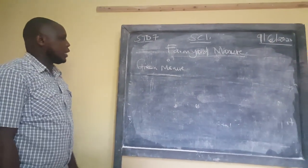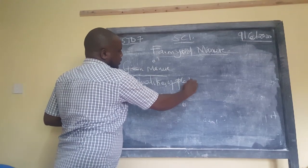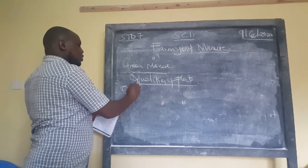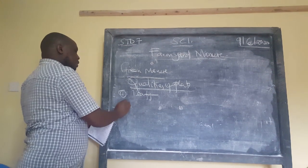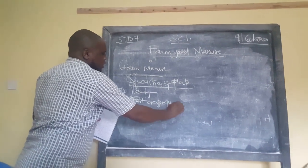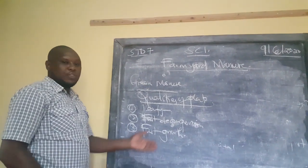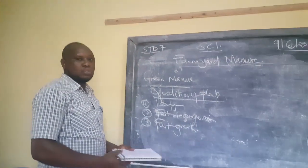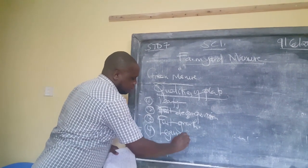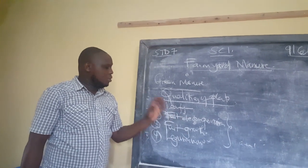We also talked about the qualities of plants used in preparing green manure. Number one: they should be leafy, because you want the leaves to make the manure. Number two: they should decompose fast — fast decomposition. Number three: fast growth — they should grow very fast in the field to allow time for the main crop. Number four: they should be majorly leguminous plants. These four points are very important and are asked in exams.